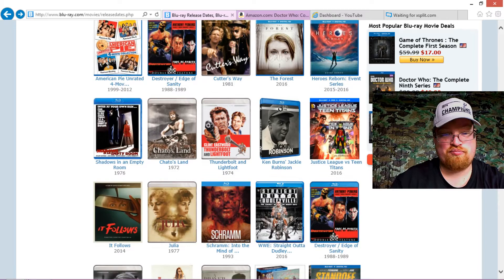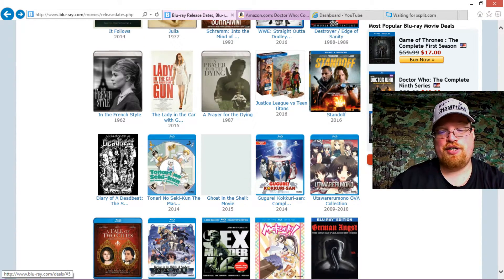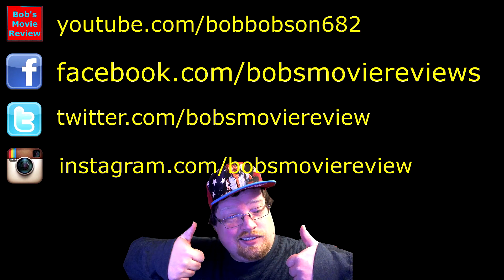April's looking pretty bare, people. I would like to say that it would allow me to catch up on other videos, but we all know that whenever I can catch up on videos, I never do. Well, I guess that's really it, guys. What do you guys plan on picking up? I'd love to hear about it in the comments section. If you enjoyed this video, be sure to give it a thumbs up and subscribe for more videos. Be sure to subscribe on YouTube, follow on Facebook, follow on Twitter, and follow on Instagram.